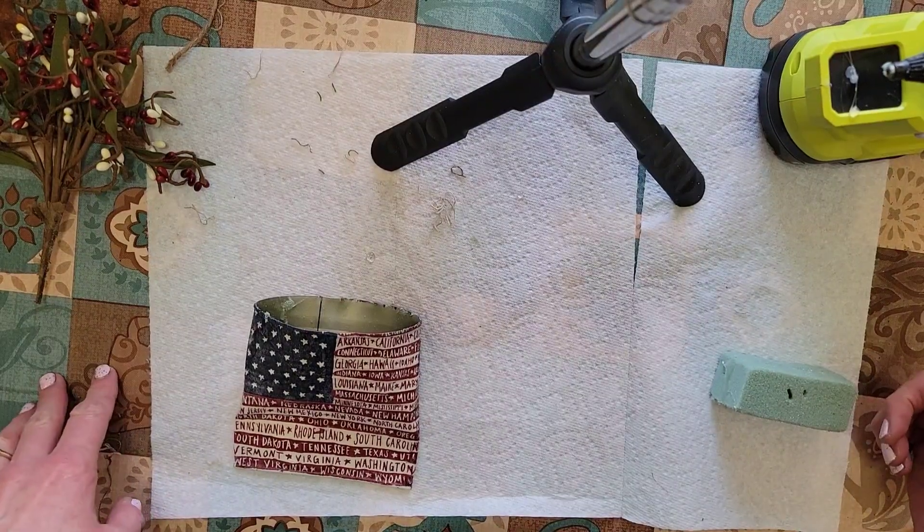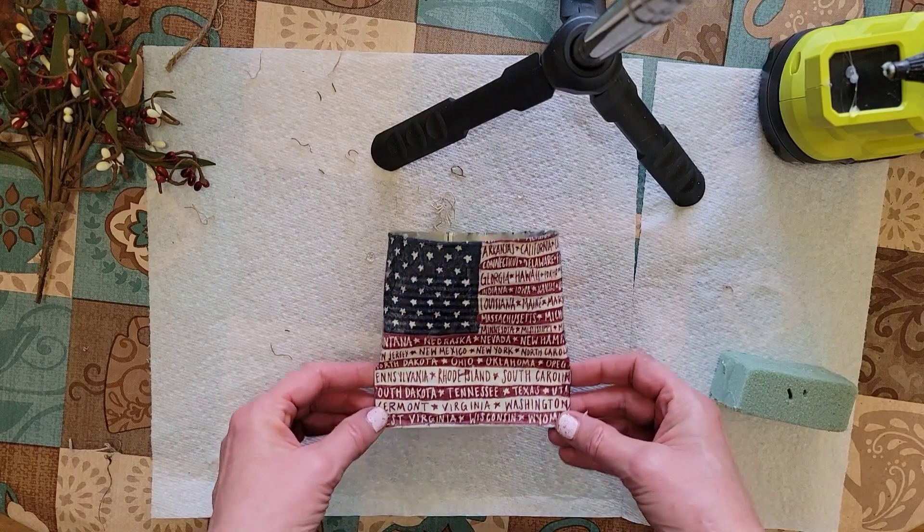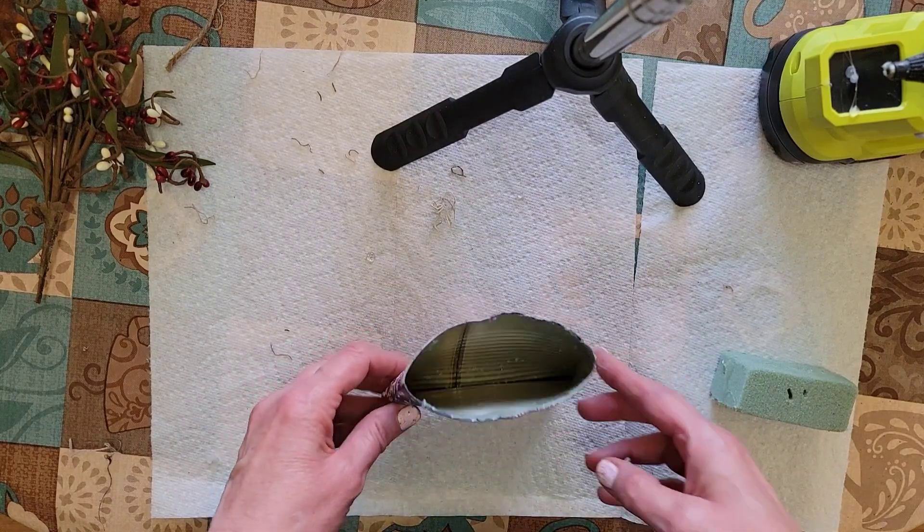Hey everyone, it's Holly here back with the Crafty Attic and now it's time to do my favorite part of this project. I love to add the embellishments.